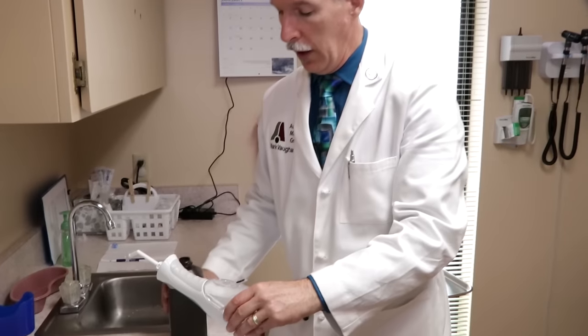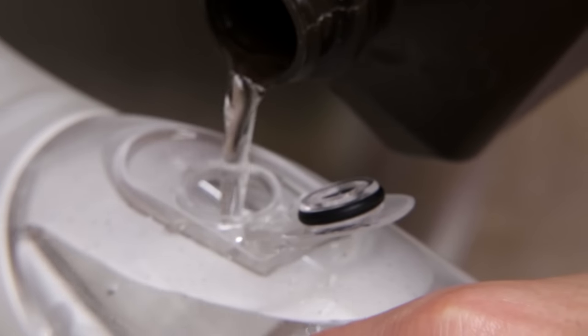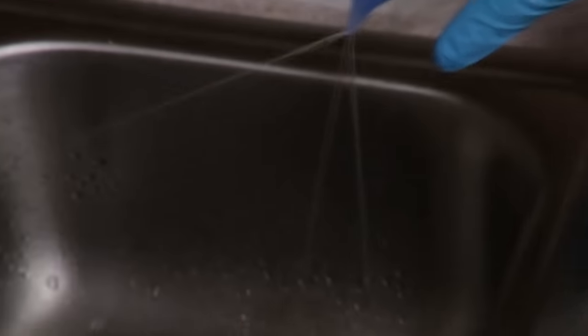We're going to irrigate. We put in hot water and hydrogen peroxide, then I'll put on my gloves. And yes, I know I have a tremor — that's not news. The water goes out to the side; it's not sprayed in.